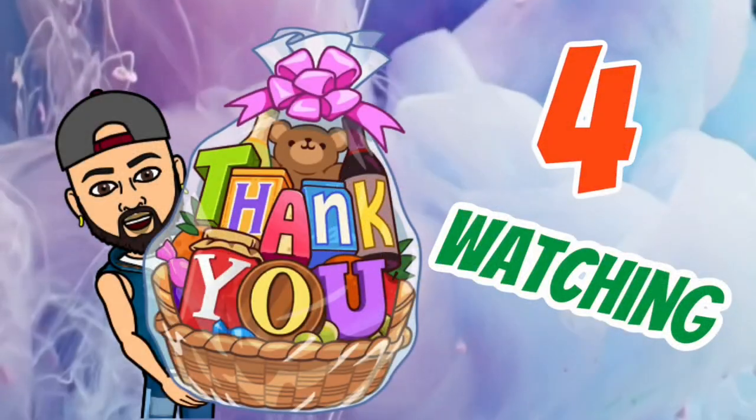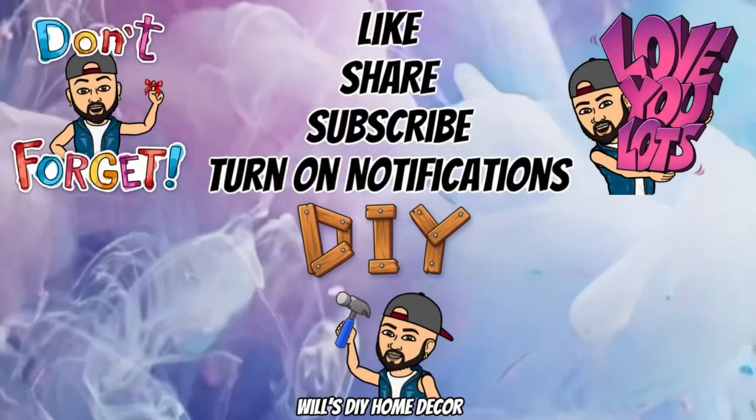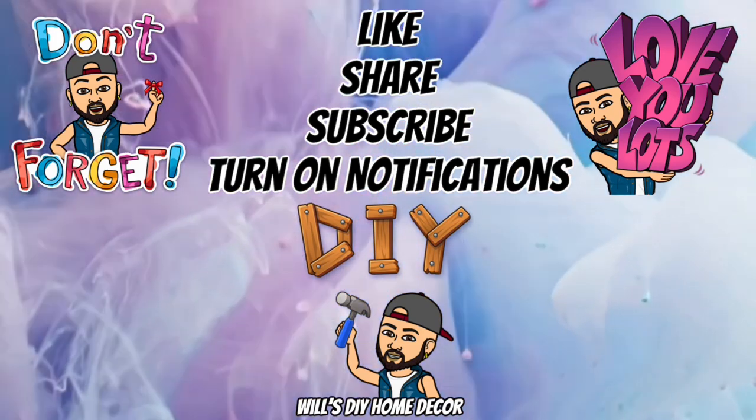Thank you so much for watching. I hope you enjoyed this DIY as much as I enjoyed creating it. Don't forget to like, share, and subscribe, and turn on your notification bell for more upcoming future videos. I'll see you on my next DIY upload.